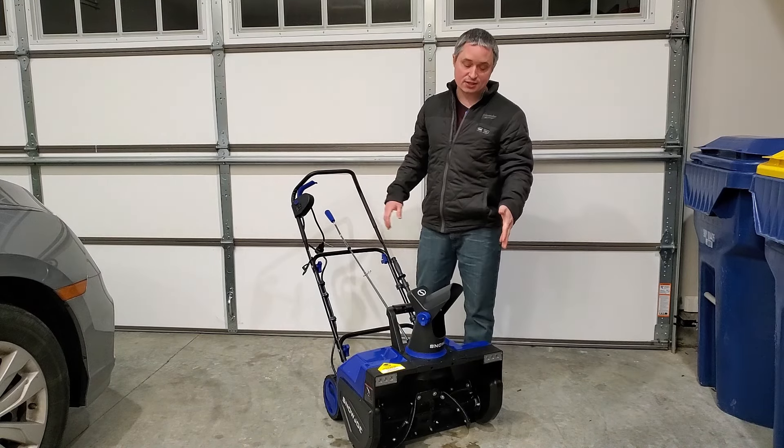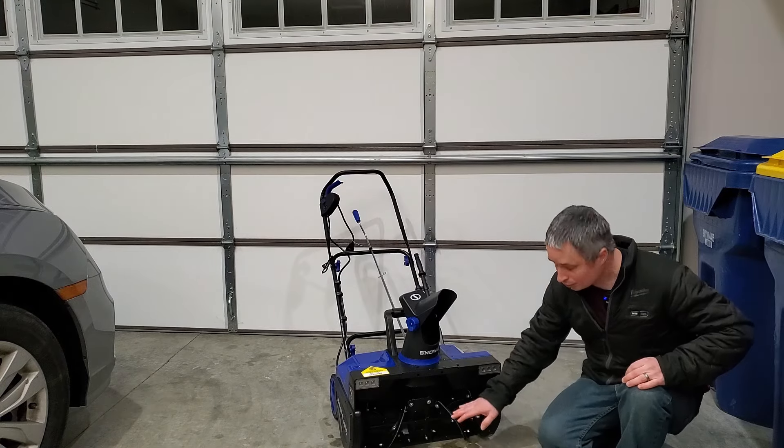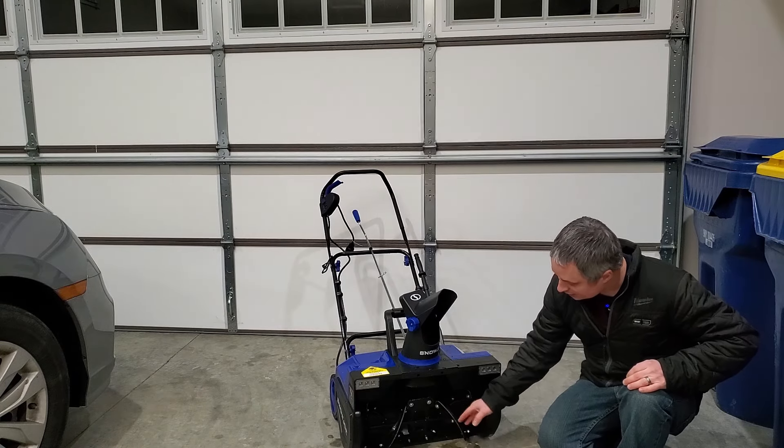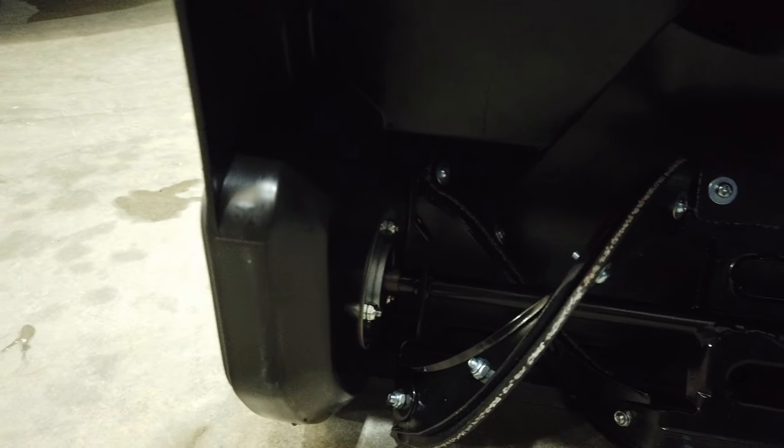This also has headlights so you can keep working at night and still see what you're doing. The auger is formed in welded steel and has a rubber attachment so you can get all the way down to the pavement without damaging it.